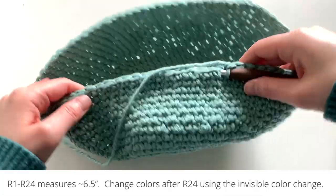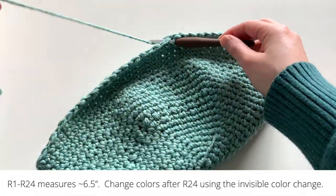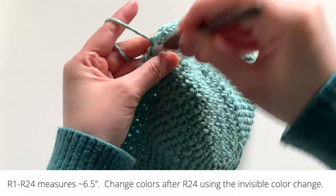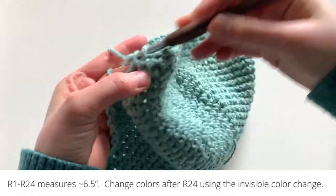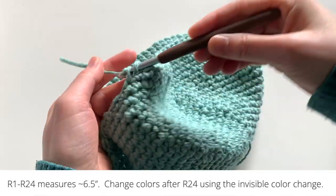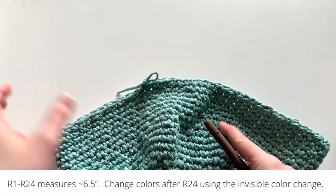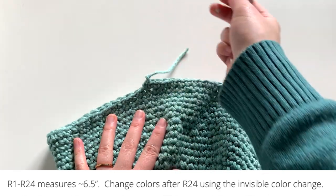After you finish round 24, you can flatten your piece and measure it from rounds 1 to 24 — it should measure about six and a half inches. You can go ahead and change colors after round 24 using the invisible color change. Or if you plan to just use up the rest of your green yarn like me, stop when you're done and pull the yarn end through.